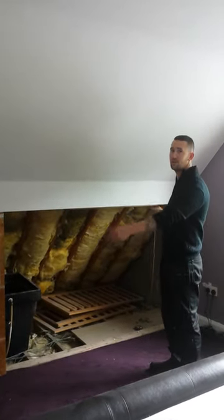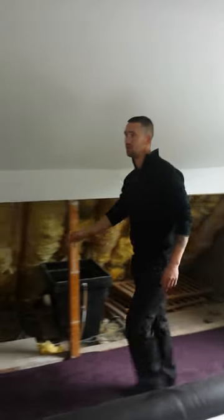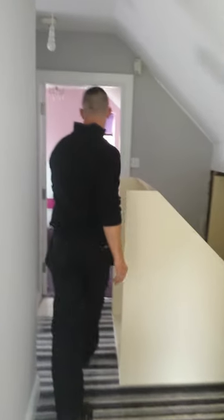So here you have the master bedroom. I'll show you the section in the landing area. The units here are waiting to be fitted, and then in the end bedroom as well.